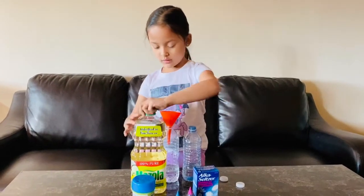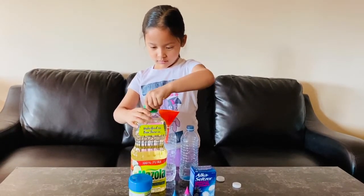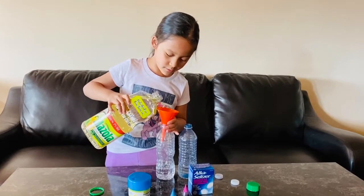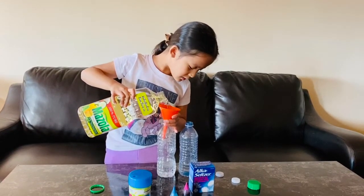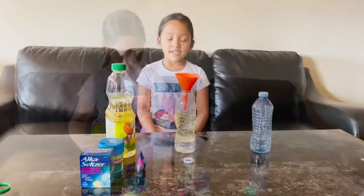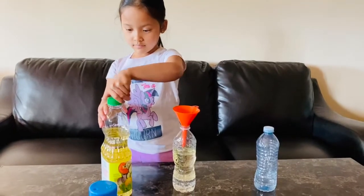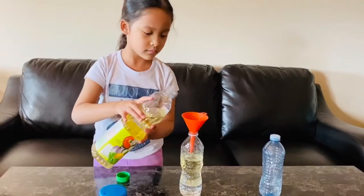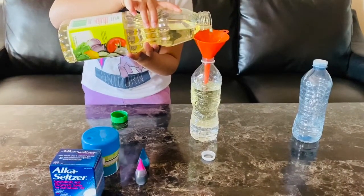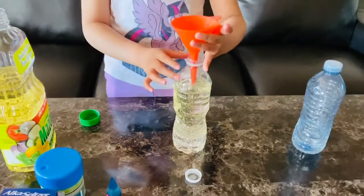Okay, now I'm gonna open it and then open the oil. Okay, so I need to be very careful. I just made a mess but I cleaned it up, so we're gonna go back and clean the oil. I think that's just about enough — now we're gonna take off the funnel.